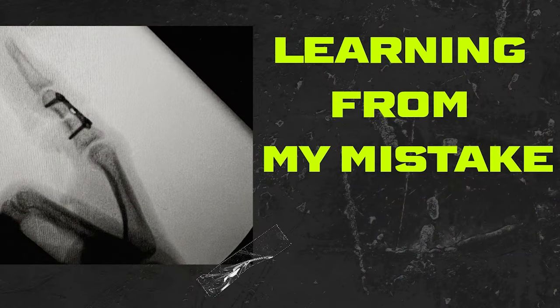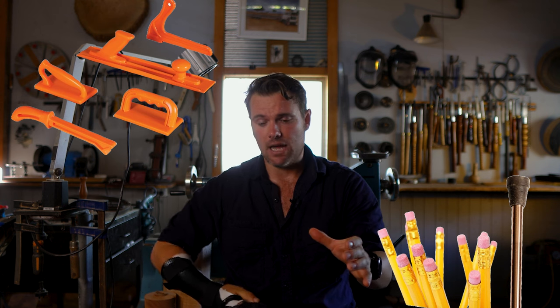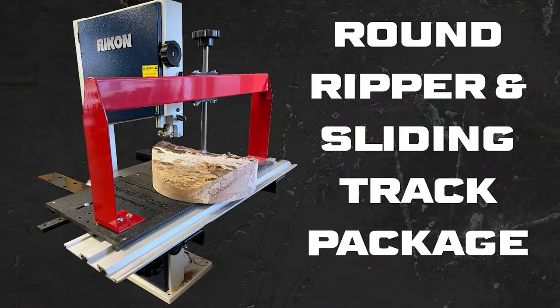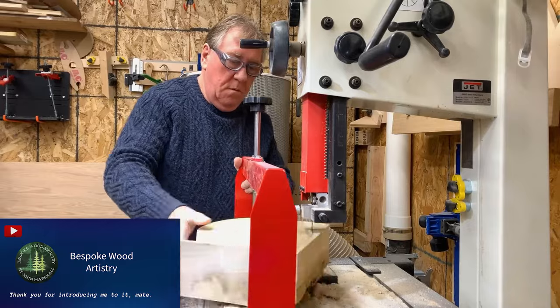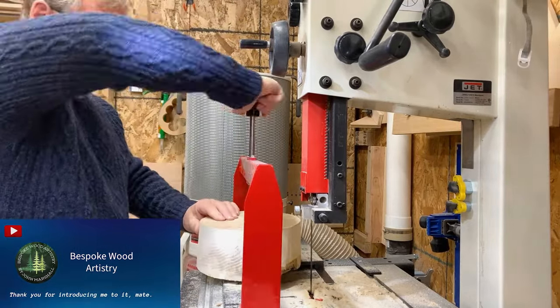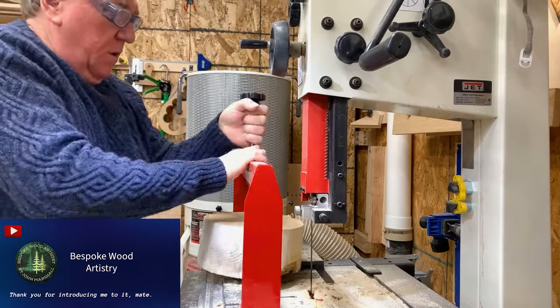Learning from my mistake — whenever I cut smaller pieces on my bandsaw again, I'll make sure I use a push stick, maybe a pencil with an eraser on the end, keeping my left hand at the top around the back and using that to apply pressure instead of having my hand so close to the blade. Another thing I've looked up is a turning jig by Stock Room Supply — it looks absolutely marvelous. You hold the blank down from the top and just turn it. Something like that might really help in the future.